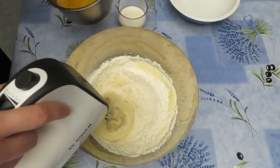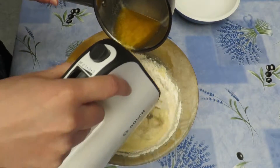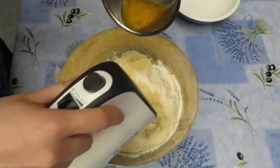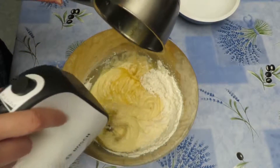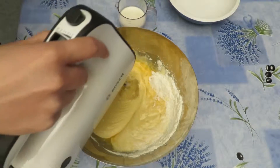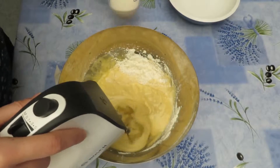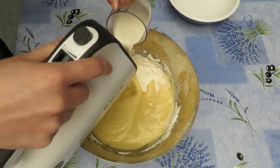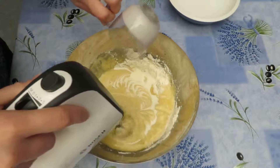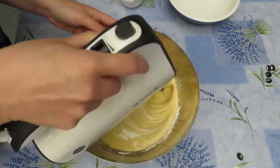Add the melted butter and 50 ml of cream. Mix until it is all combined.